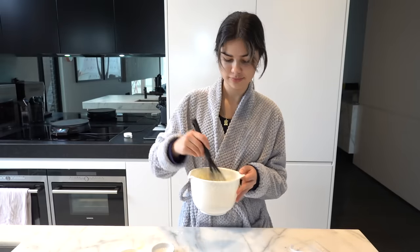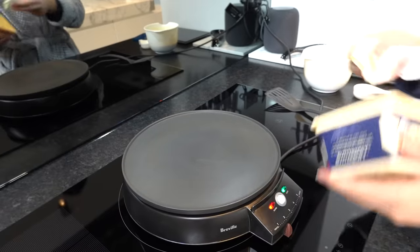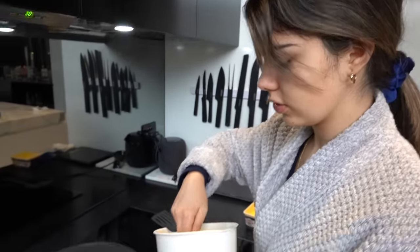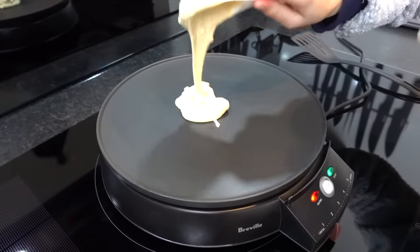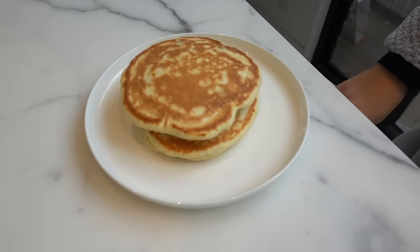Alright, I think it's ready to cook now. My crepe maker is all heated up — I'm using it because it's just so much easier. Before I start cooking, I'm going to lightly grease the surface with a bit of butter. I'm going to put just about a quarter cup of the mixture onto the pan, because it inflates quite a lot. My pancakes are all done now, they look so good! I can't wait to eat these — they're nice and warm so they're going to help warm me up.